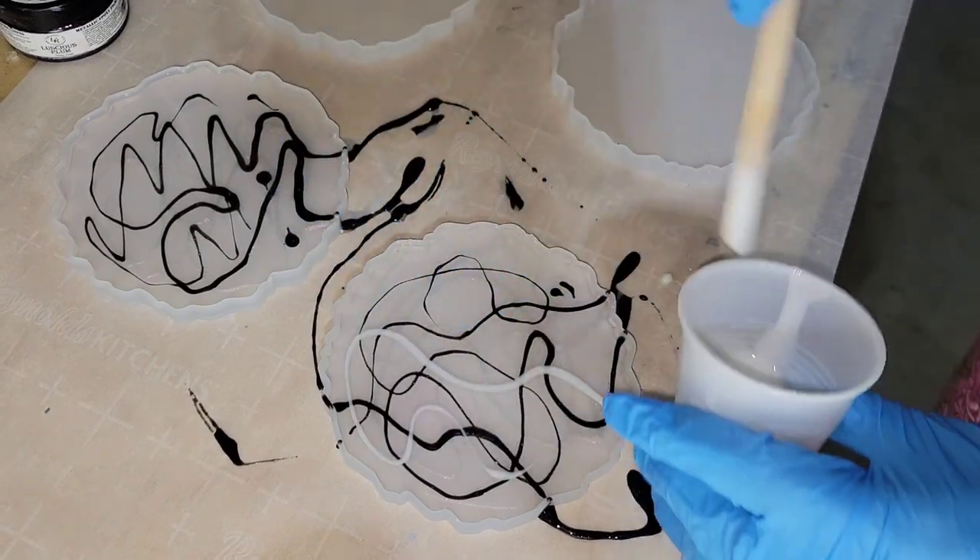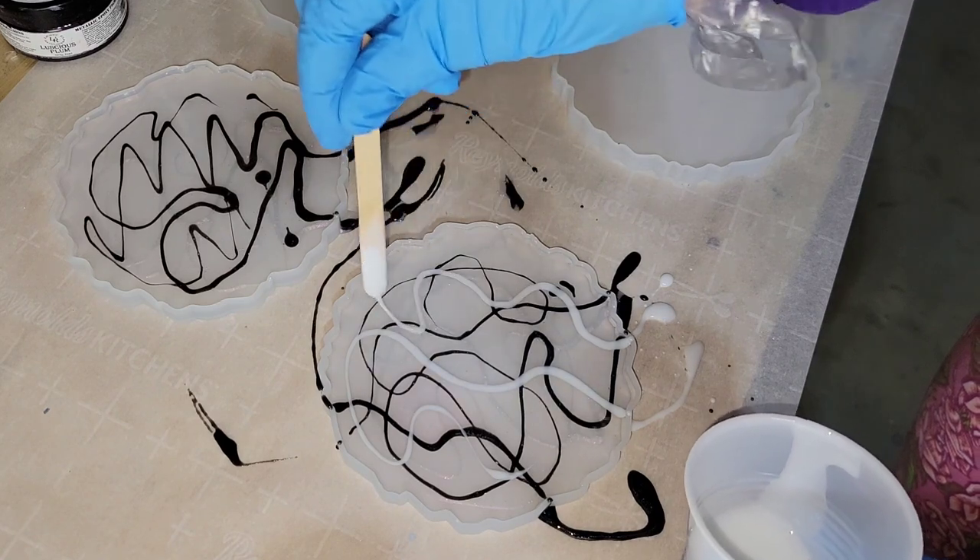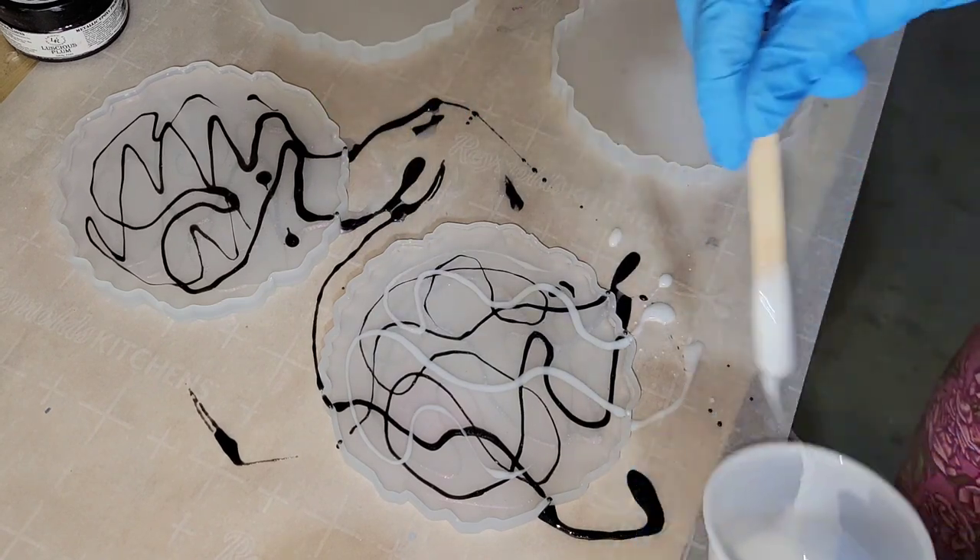I just went in and drizzled in some of that Interference Pink, some of that Black Pearl, and now I'm going in with the Angel White Epoxy Paste.